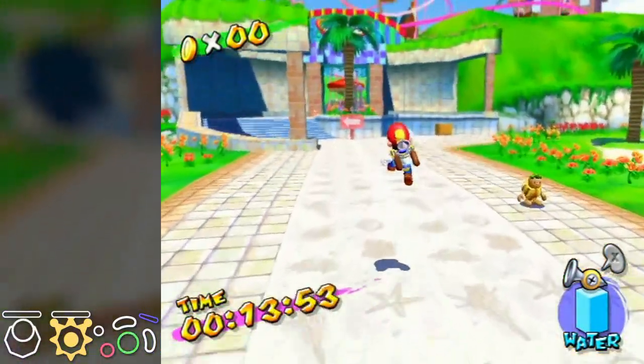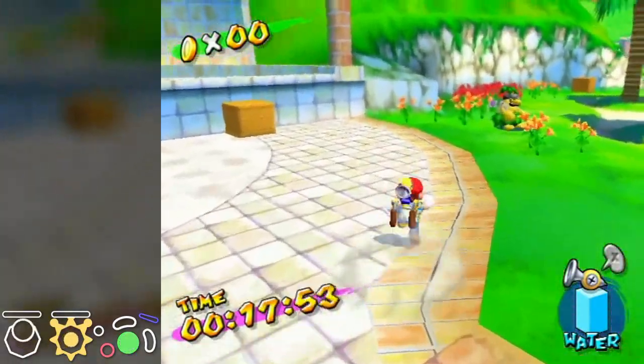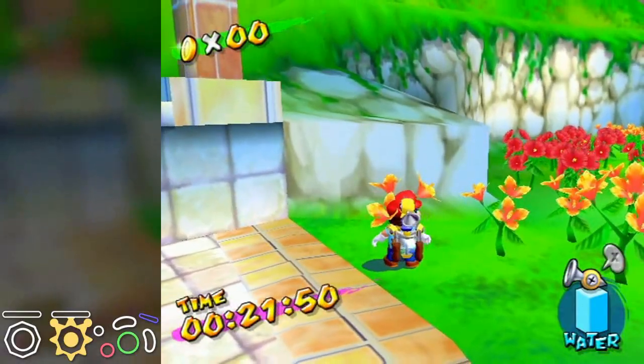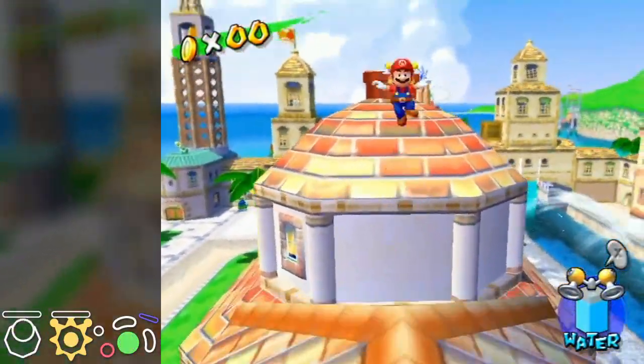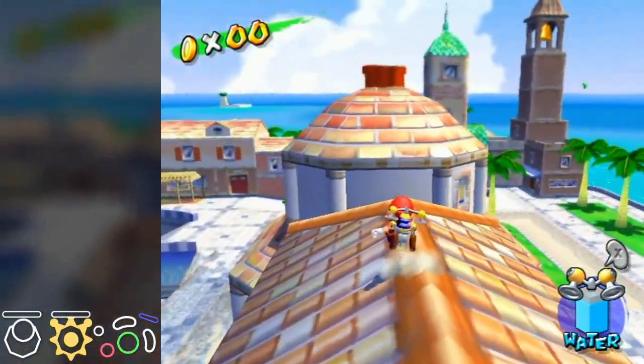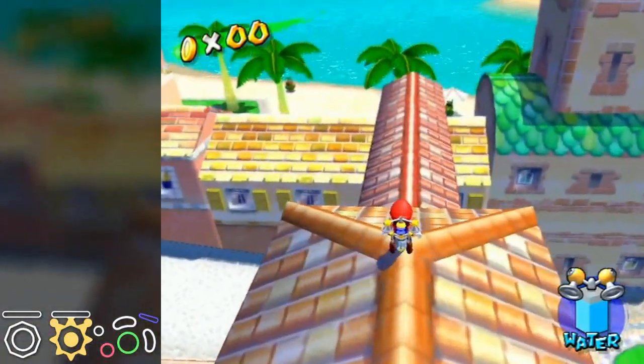A buffered spin jump is when you spin jump after walking a couple steps on the ground, like this. It gives extra height and speed. A momentum spin jump can be done if you have high speed, or when you roll out against a slope and spin jump immediately after landing to keep your speed.